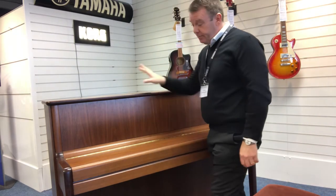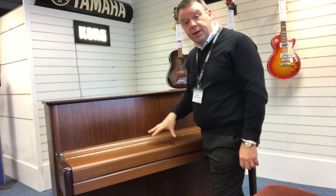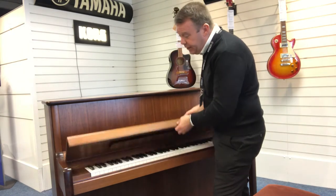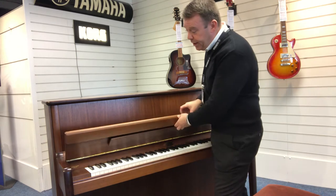I just closed the lid there. It's finished in walnut satin, just a little bit of fading over the time. This is a 2010 model, but in really excellent condition. When you lift the lid up it does look great — it really does look great, quite natural.